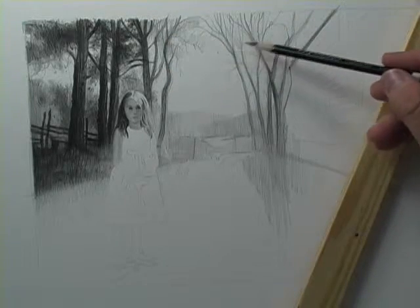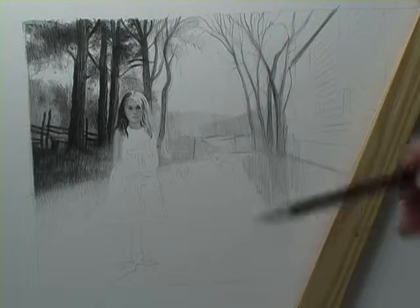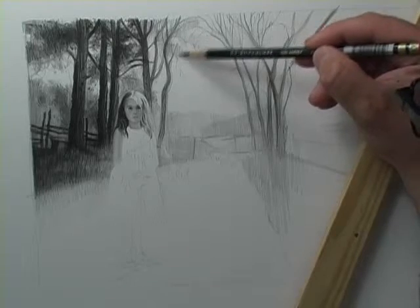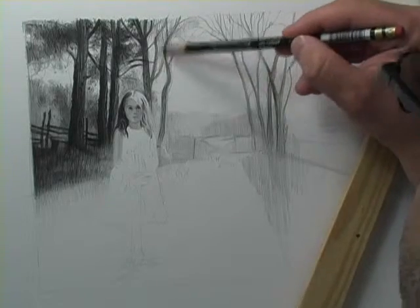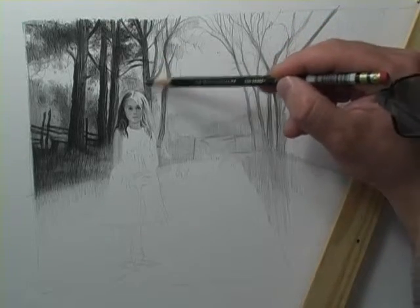There are some leaves over here on this section of the drawing, which I haven't even gotten to yet, that are a little bit more in greenish yellow form versus dark green. That is something I really want to make sure I get a little bit of into this drawing.